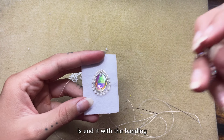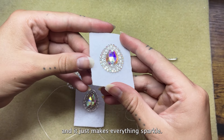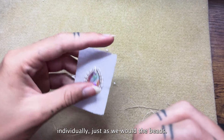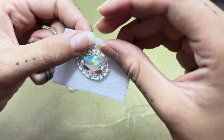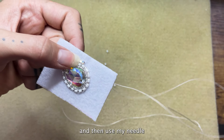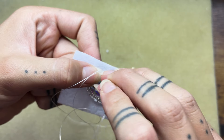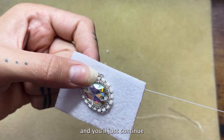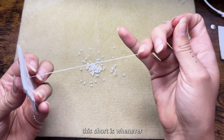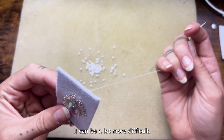The next thing we're going to do is end it with this banding. This step is optional, but I really like how the banding looks — it just makes everything sparkle. The same thing goes for the banding: we're going to tack it down individually just as we would the beads. I usually start on the edge, hold it with my fingernail, and then use my needle to go up next to it and tack it down on the opposite side, continuing all the way around. Now if at any point your thread gets really short — whenever it's about this short is when I stop and make a new one — because if it's much shorter it can be a lot more difficult.